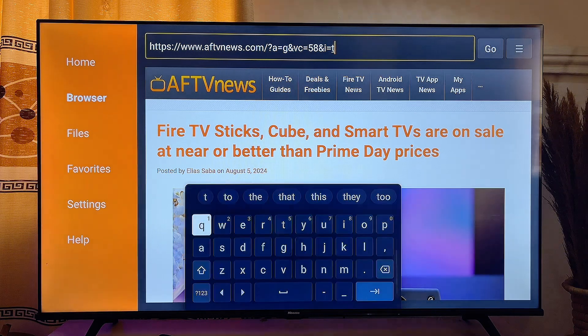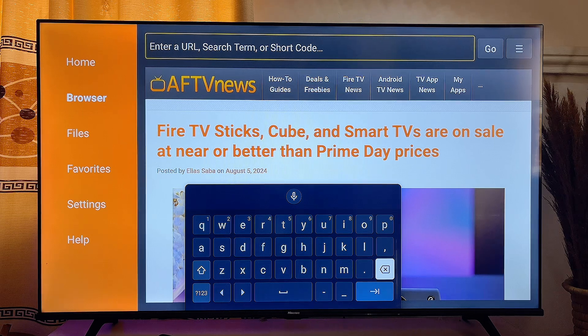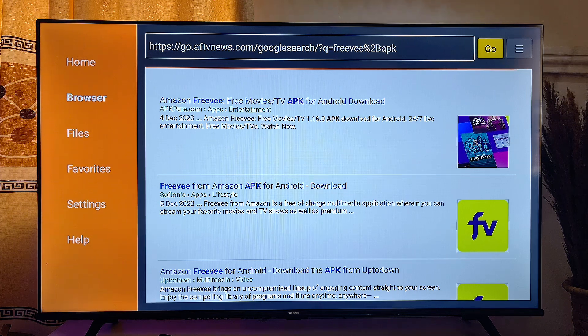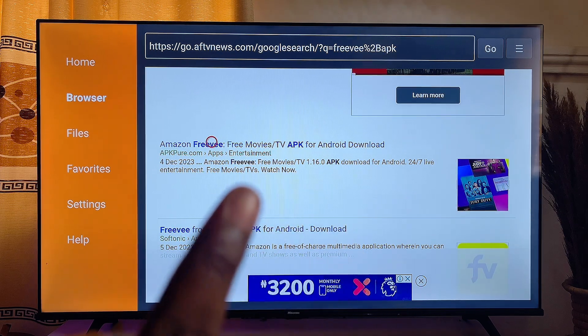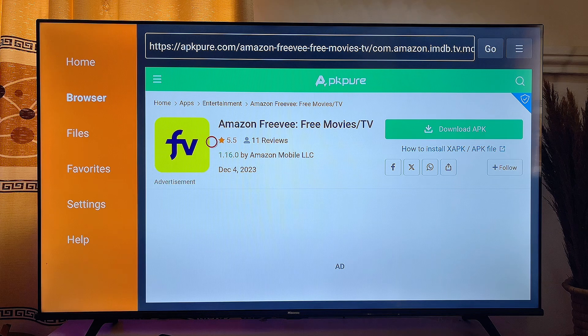What you want to do is come over to the top search bar and use your keyboard to search for "FreeVee APK." You're going to get a couple of websites where you can download the APK version of the FreeVee app. Scroll down and click on the result from APKPure — that particular website — and go ahead and click on it.